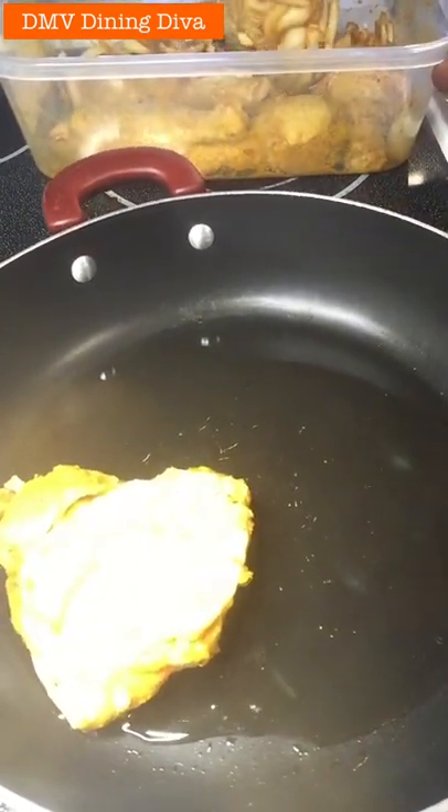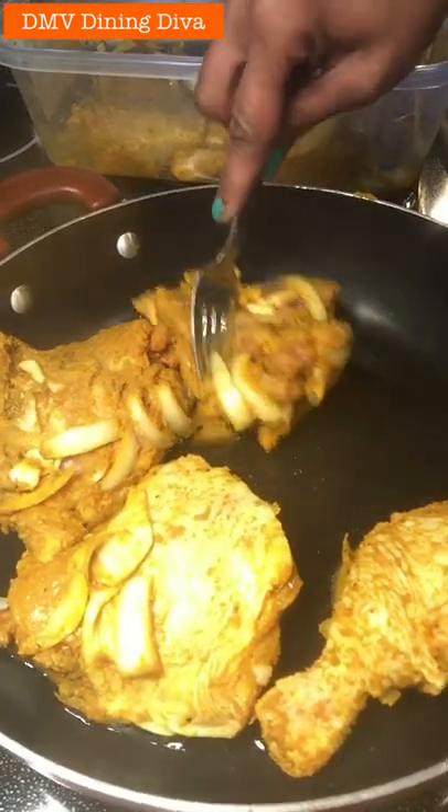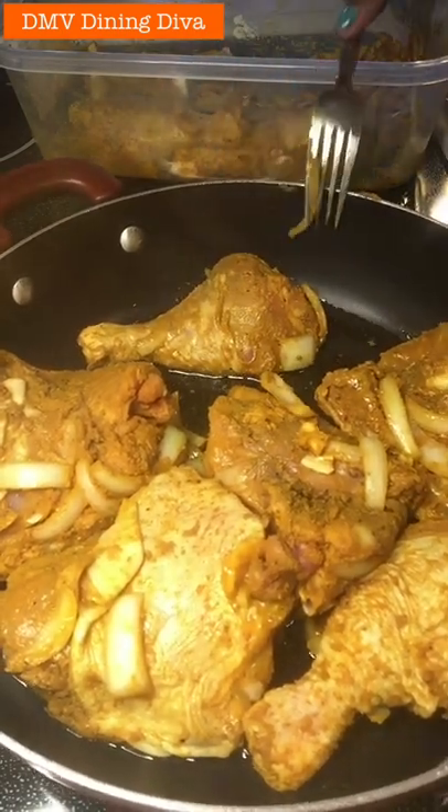What's going on everybody, DNB Dining Diva out here in these streets. Let's get this started. I have my skillet nice and hot with some vegetable oil in the bottom. I already marinated my chicken in the curry powder, onion powder, garlic powder, black pepper, a little bit of salt, chopped onions, and chopped garlic as well.